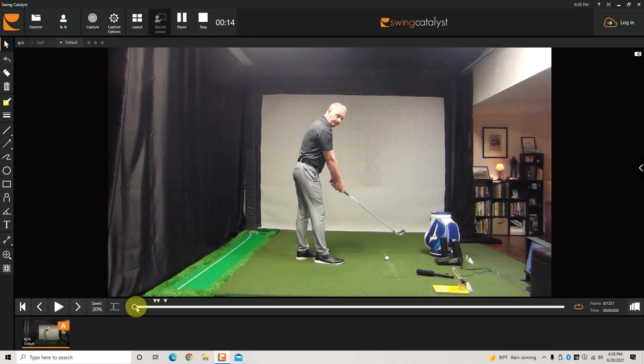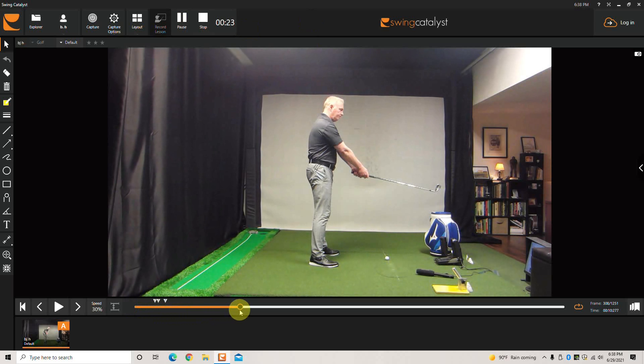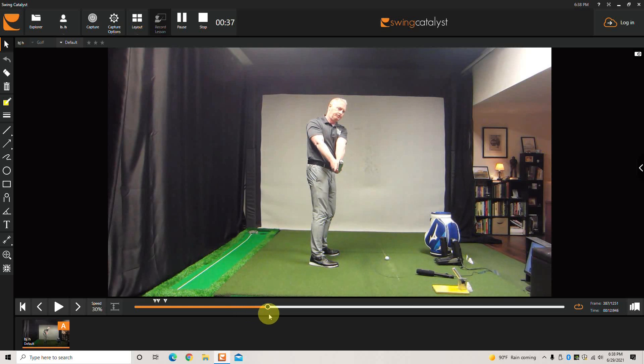We're going to set up to a ball. Once we get set up, we're actually going to stand up with the club. We're going to use mostly your chest — your hips can move a little bit, but you don't want a 45-degree hip turn at this early stage of the backswing. Feel like you rotate your chest until the shaft points about 90 degrees away from where it was, or parallel to your target line.